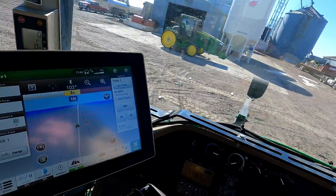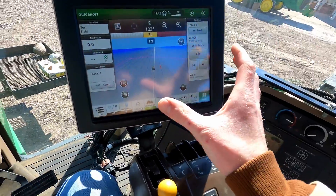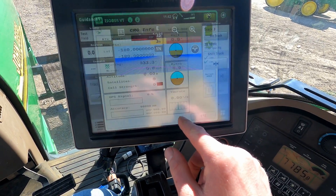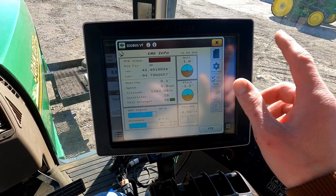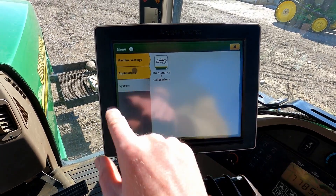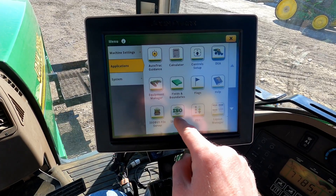When you plug that receiver into the tractor and turn the key on, it might take a minute for the display to recognize the CRG and get the IsoBus page uploaded, but once it does it will look something like this. On a Gen 4 or Gen 5 monitor, you would click IsoBus VT on the bottom of the screen, or go to Menu, Applications, and then click IsoBus VT.